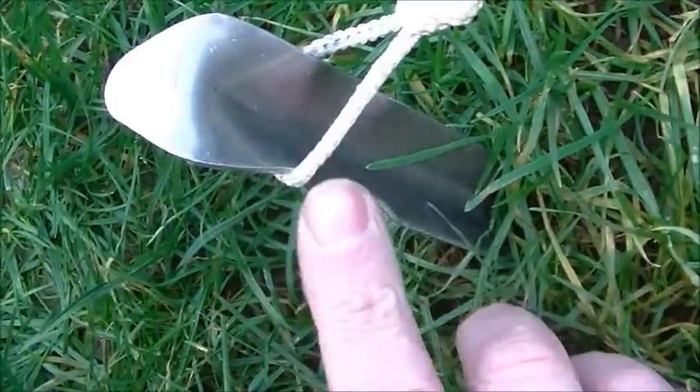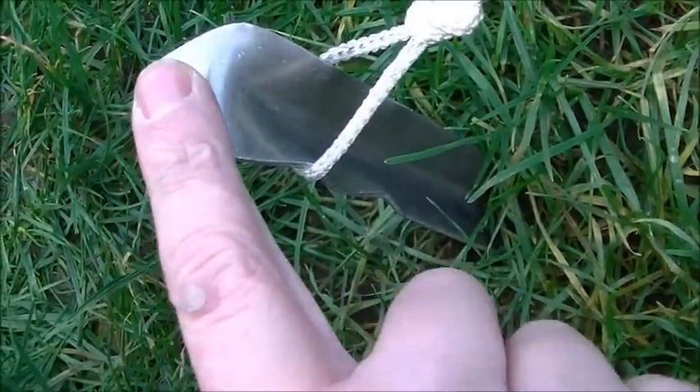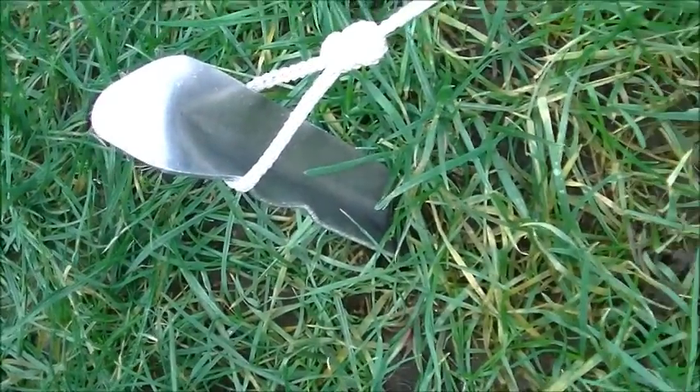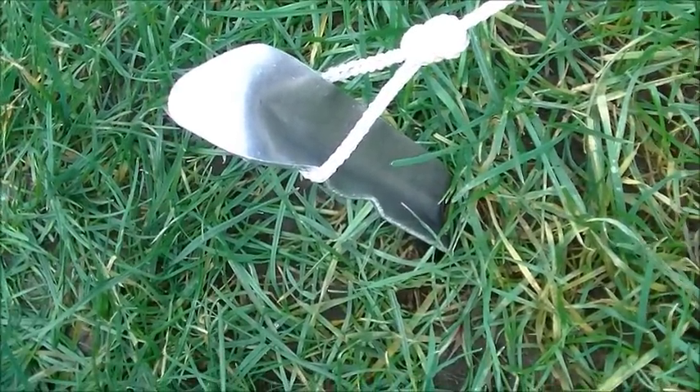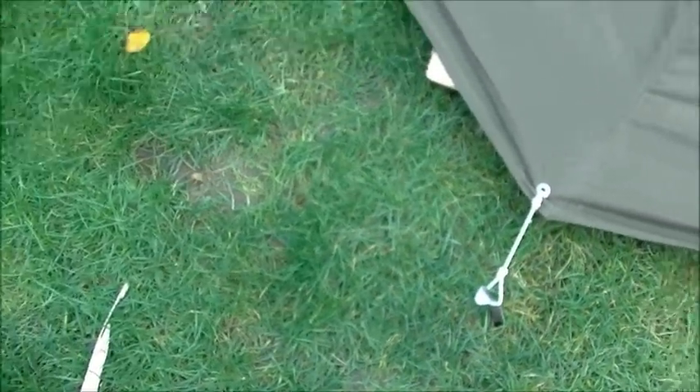As you can see, the slots there — you can lower them to different levels and just push it down with your boot or your hand. Very, very lightweight. Not too bad on the grass, but in the forest with roots and flint, who knows? All looks good, not too bad at all. And for the price they cost — under twenty pounds — it's incredible value.